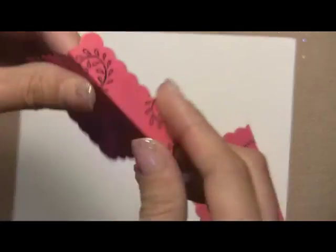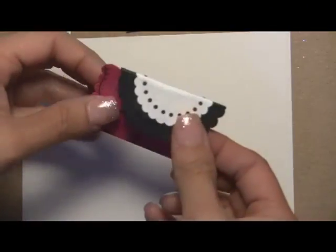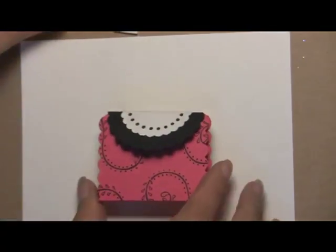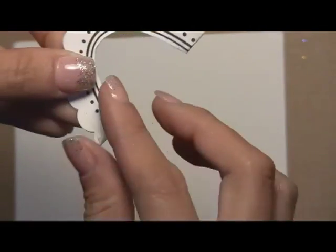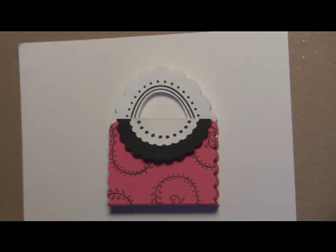We're going to adhere these together — just add some adhesive to one of the bottom parts and put them together, making sure it's nice and firm. As you can see it's starting to shape up. Then we adhere just the back part to one of the panels. We're not doing both sides because then you won't be able to open the purse easily. Just add a little glue dot at the end. For the handle, add some adhesive to both sides — with ATG tape, if it goes a bit outside the cardstock you just roll it in to conserve adhesive.